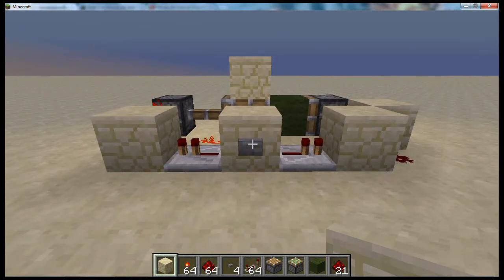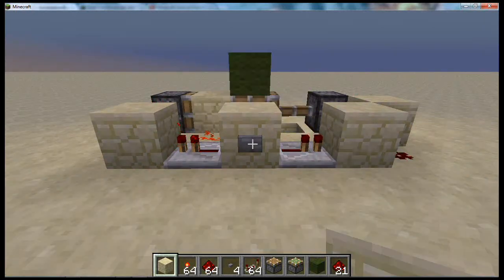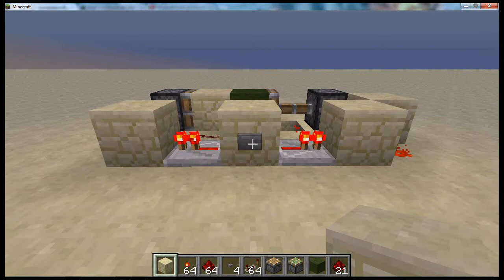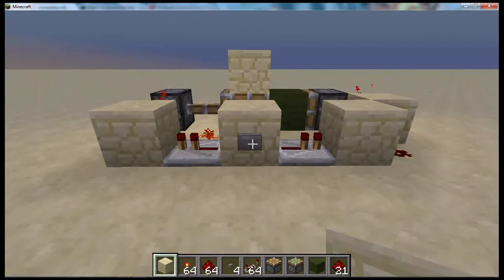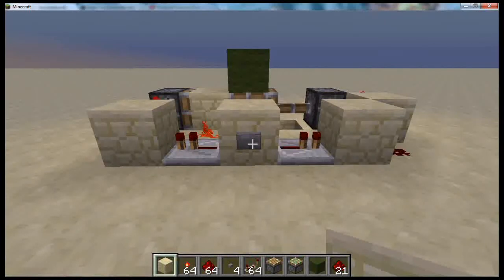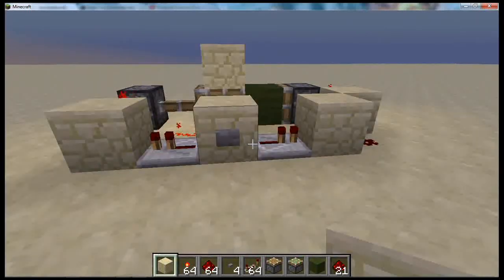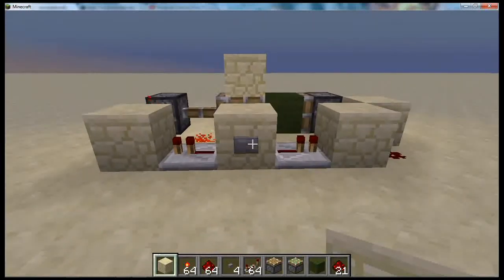Hello there, StoneRedSun here with another little redstone tutorial. Here is a vertical block exchanger — StoneRedSun's own design. I think it's the smallest there is. I'm not sure, don't take my word for it, but I'm pretty sure this is the smallest upwards vertical block exchanger you can actually make so far. So yeah, I'm just going to show you how to make it. I hope you enjoy it. Let's do it.